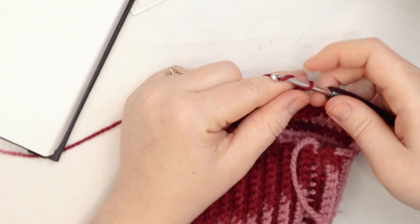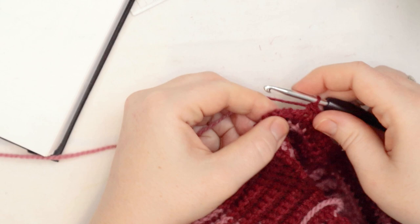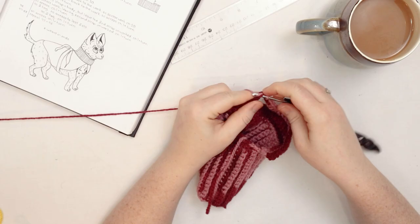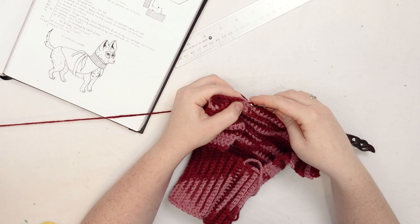After that, just single crochet across to the end of the row, then continue with a repeat of rows 2 and 3 — two single crochets in the first and last stitch on one row, then just single crochet across on the next — all the way up to row number 10. For rows 11 to 20, just single crochet across.